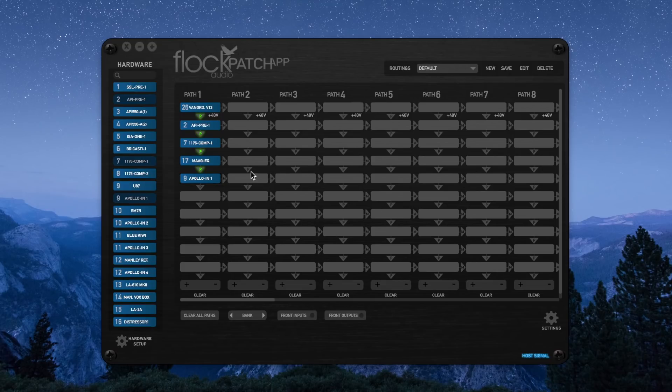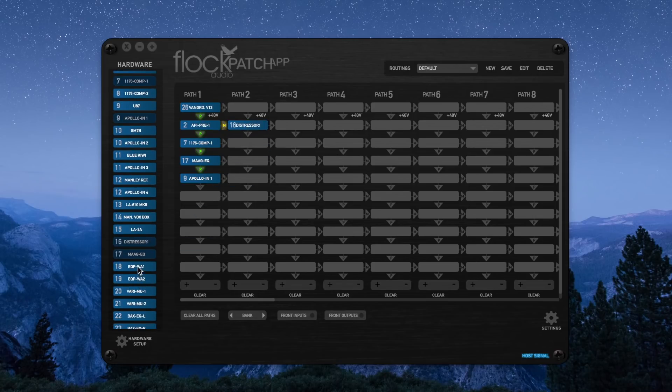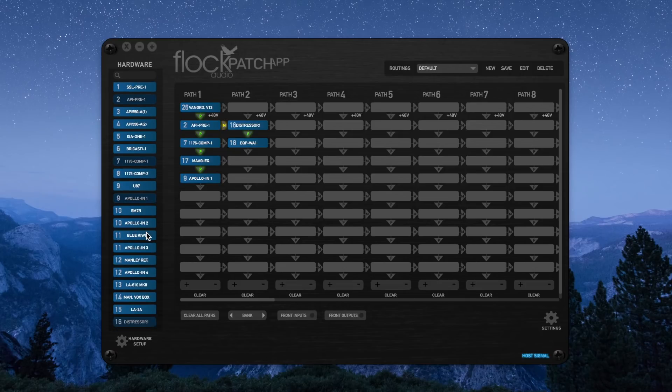We can take it a step further. On the right side of all these digital racks is the letter M, which stands for Malt. We can now effectively malt or split the signal off any of these digital racks for other processing. I'm going to click the M next to the preamp, then choose a different compressor, another EQ, and then go back into Apollo input 2. Now we have two stems of audio from one audio source going into our DAW, both processed differently.